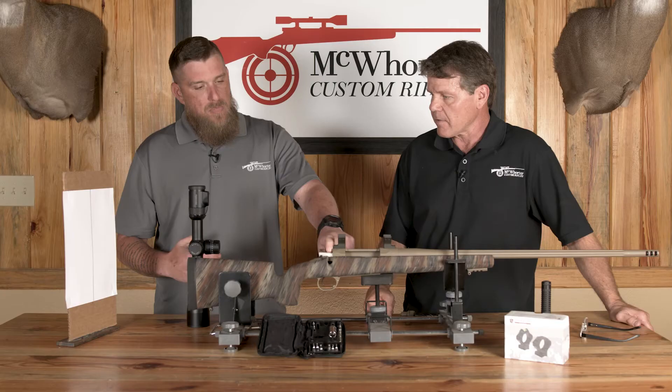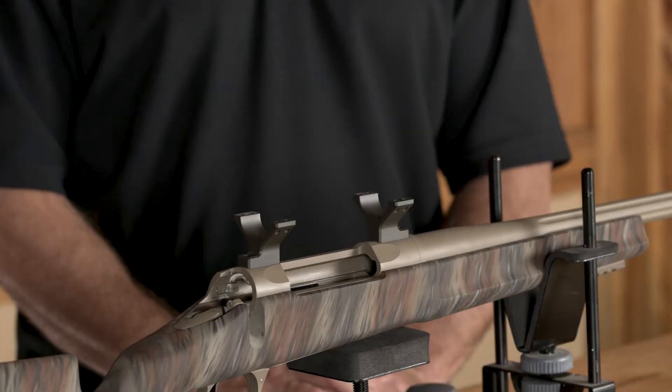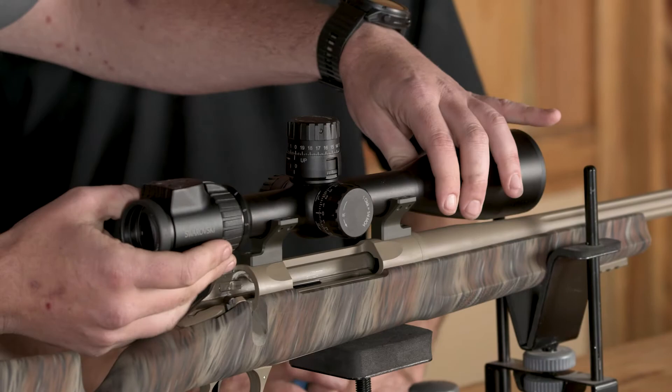And that's going to get the crosshairs truly bisecting — perpendicular to that plane. Perpendicular to that plane, but bisecting that bore at 90 degrees.